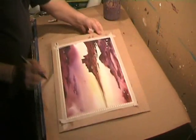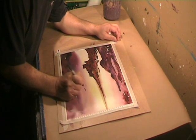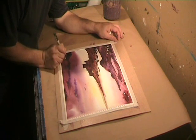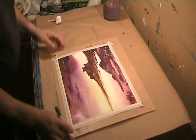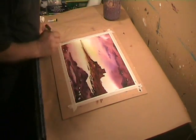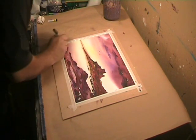I'll turn the printing the other way around, clean the edge of the lid. That is about it. I think I'll just add a bit here, and that's it — finished.